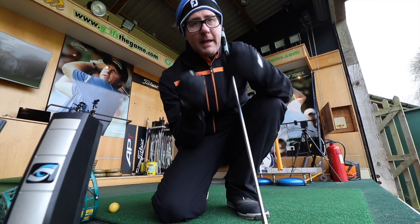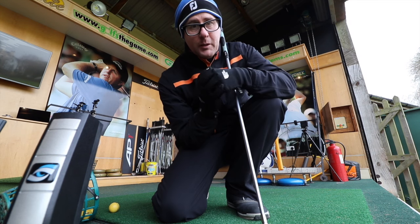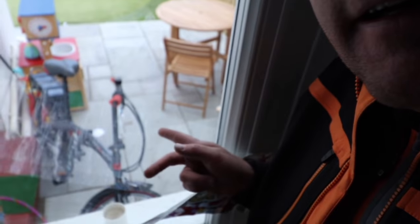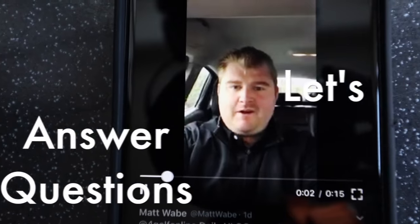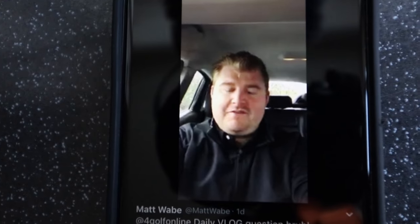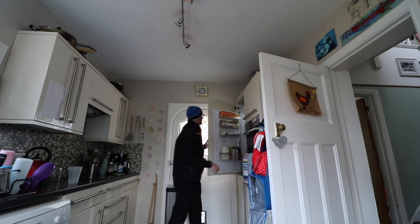This is often what I love about low handicappers — tiny little suggestions can make all the difference in their performance. Made it home, just a little, legs are a bit achy. Let's answer your questions. Mark, just a quick question on alignment: how can you improve it? I'm always aiming too far left, too far right, never down the middle — any tips?